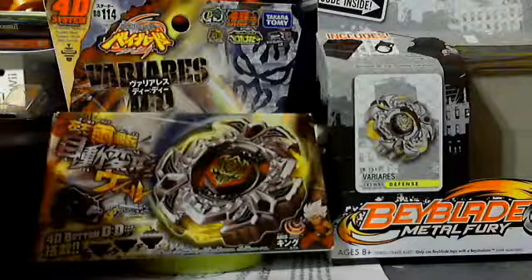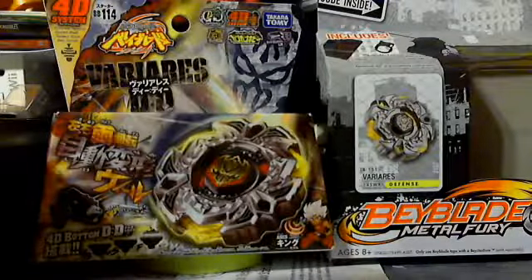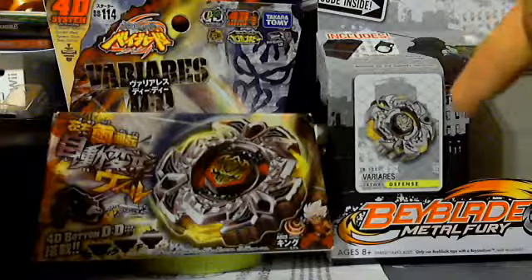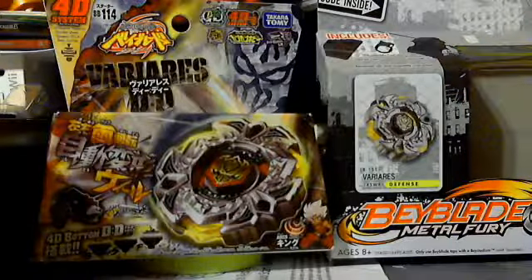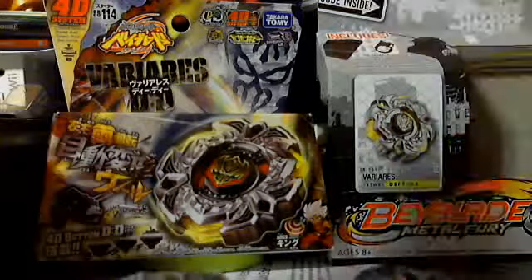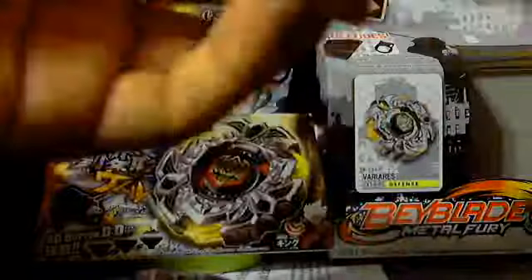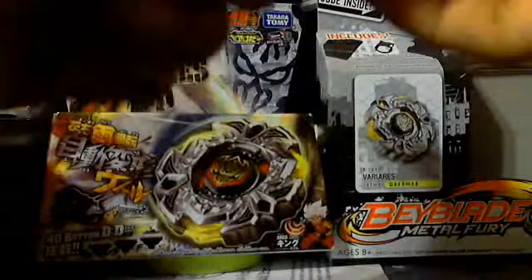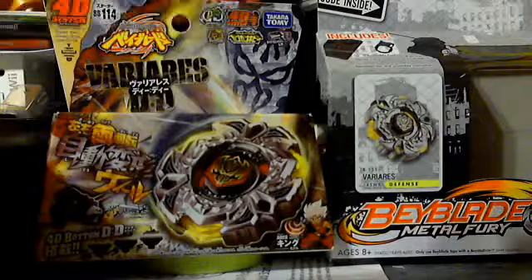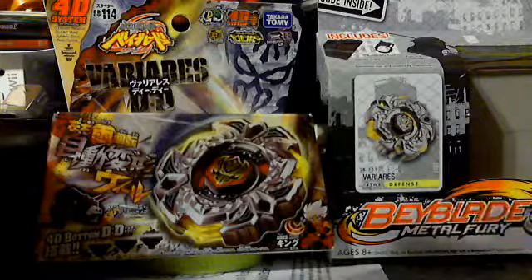Hey everybody, again this is JetTalk325. Previously on my last video I did, which was the DeVaria 145 White Ball unboxing from Metal Theory. As you can see, I have two of them right here. I'm going to show you — I know I did some comparisons on the last video, but I am trying to do something extra. Remove this white, and you can still place the Tomy pieces on the Hasbro ones to make it look efficient.